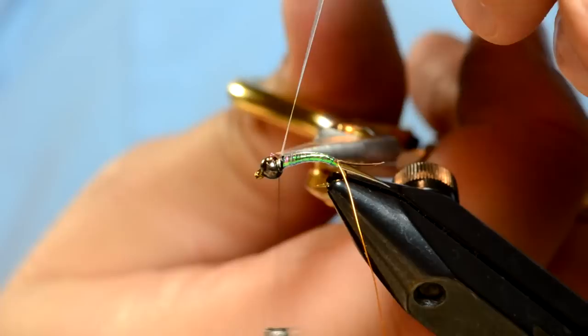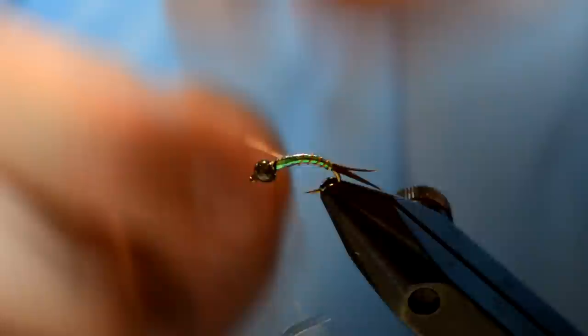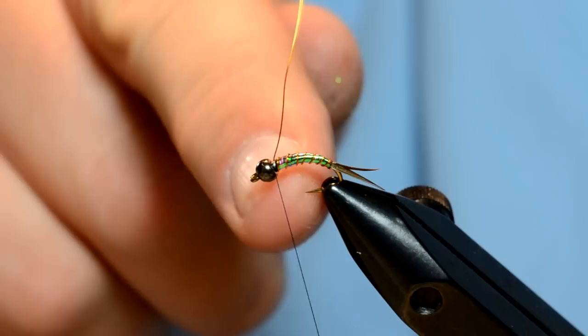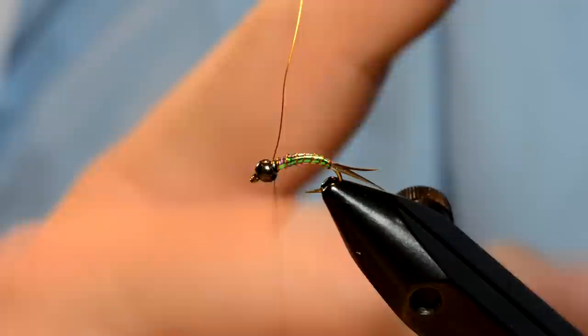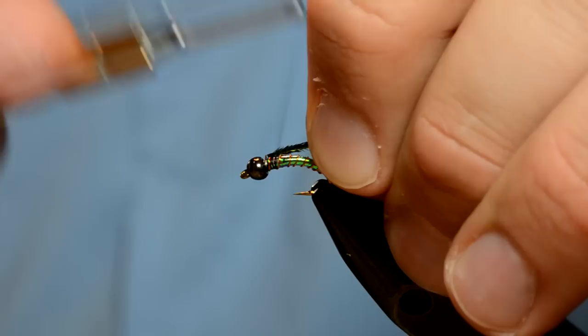I'm just going to take this Mylar, wrap it forward, and tie it off. Then take the wire and do the same thing — just barber pole it up the Mylar. I'm tying it right up to where the bead is, because if it's too skinny up here when you tie in the biots that go over the body, they're going to kind of sink in and your biots are going to point more at a 45 degree angle up instead of back over the fly.